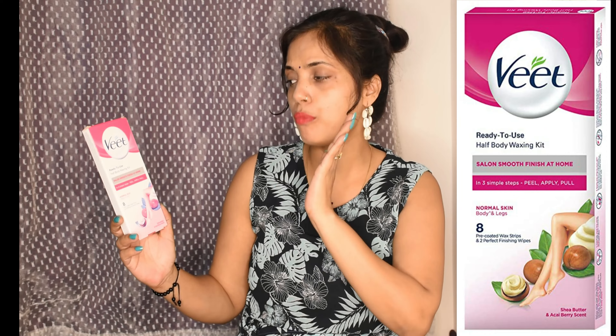There are many problems, but today I am going to give you a one-stop solution. That is also at a reasonable rate. In this video, I am going to share with you this Veet ready-to-use half body waxing kit. This will give you a salon-smooth finish at home. And this is only three steps — you have to peel it, apply it, and remove it. It is very hassle-free, you can easily do it within 20 minutes.